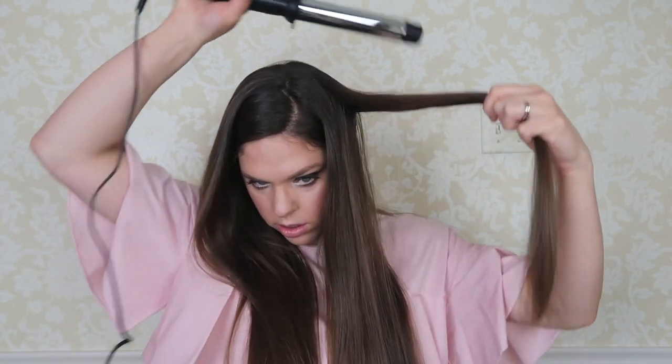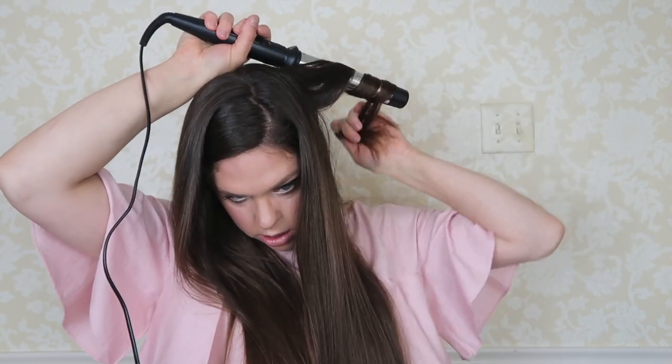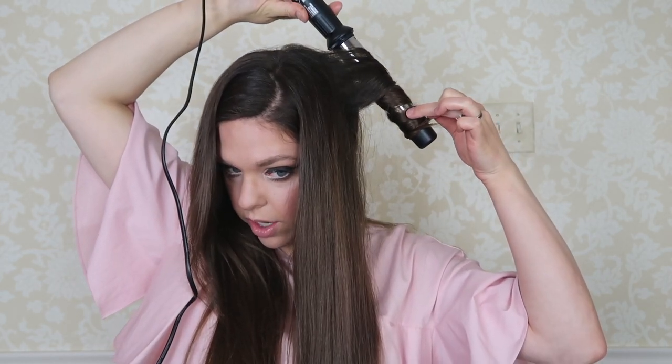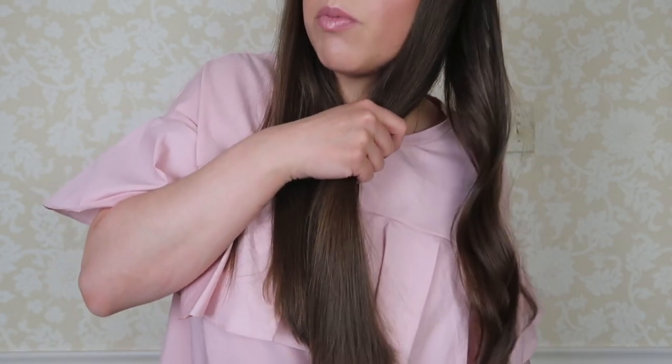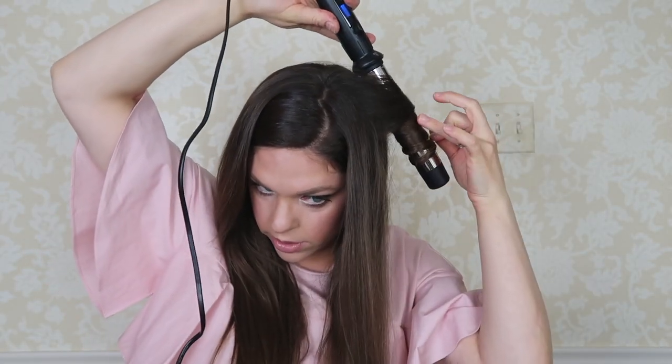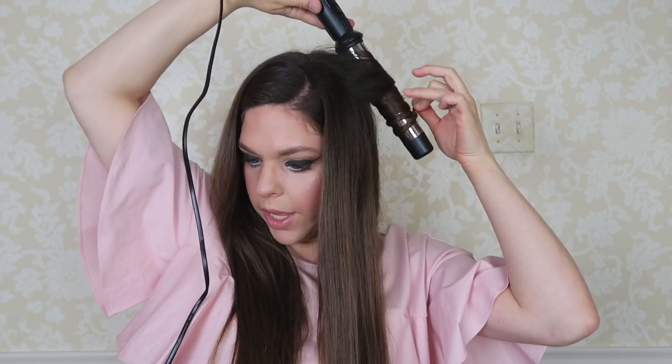The first one was kind of weak, but that hair was kind of wet. The longer you hold it, the longer your curl will last. I typically put my finger on top of my hair, and when you feel the heat go through, that's a good indicator that it's ready — just be careful not to burn yourself. That one's pretty good — a very pretty, light curl. I like how wide this is. They have a narrower one, but I like the big barrel.